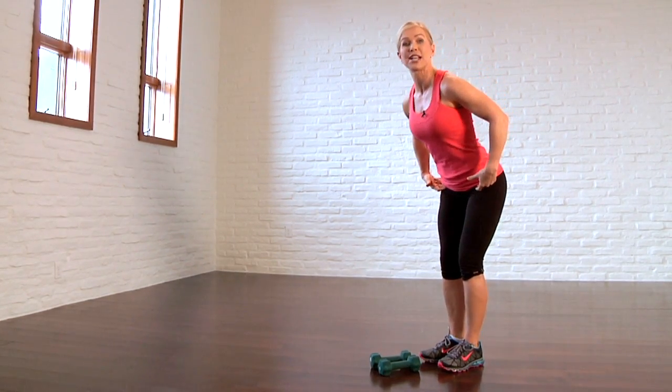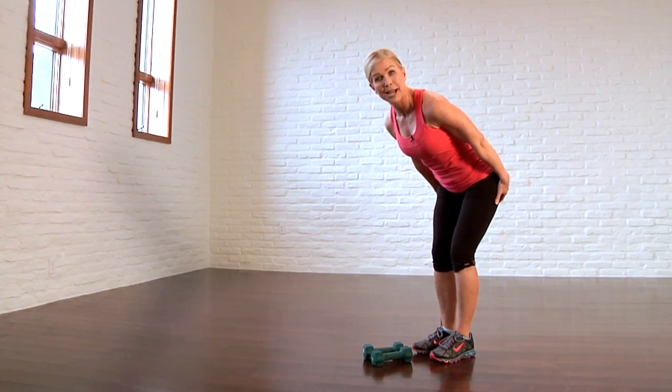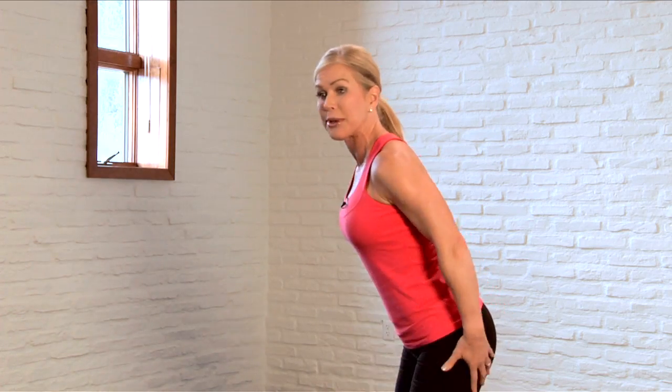Second, when you hinge over from those hip flexors, make sure your spine is nice and long. The work is going to come from the hamstrings and the buns, and not the back. Don't round your back.